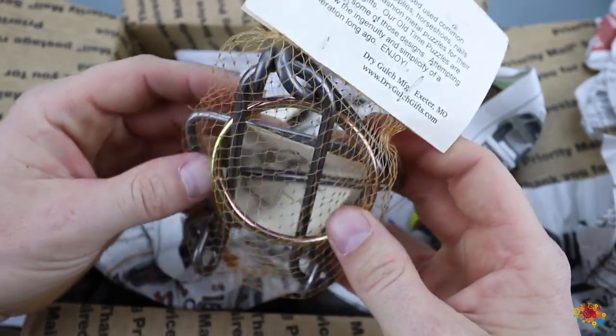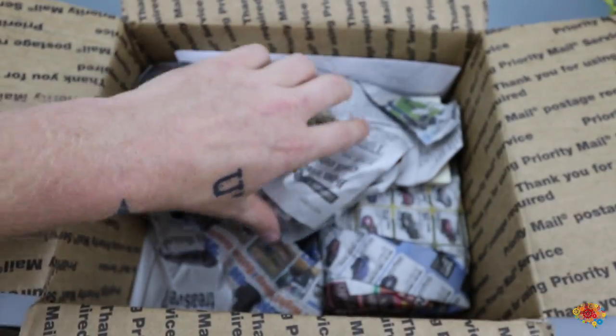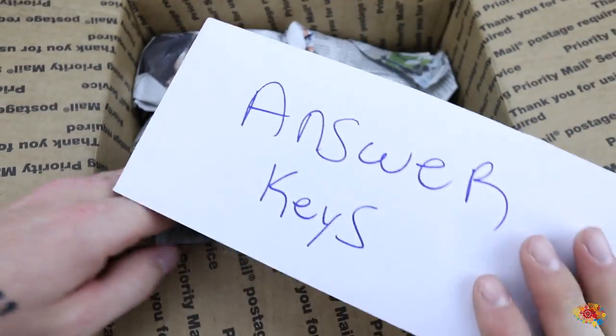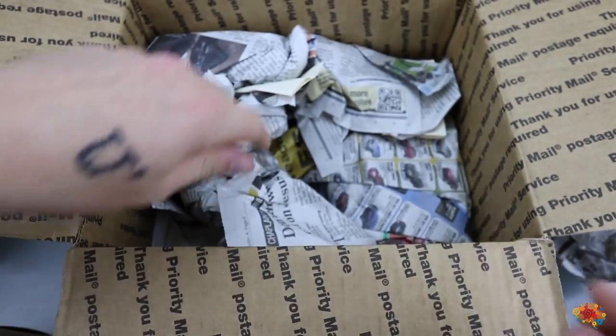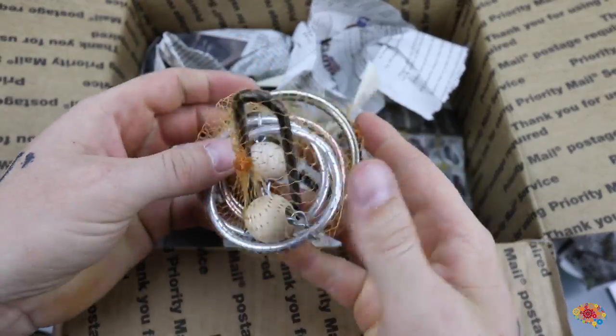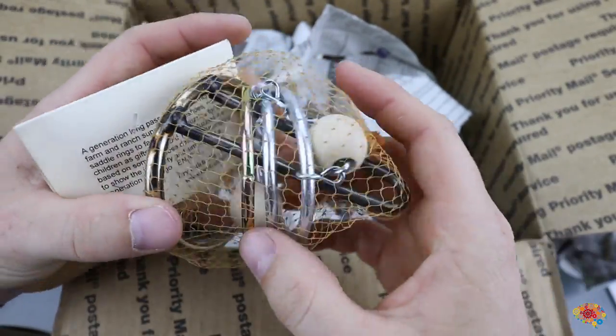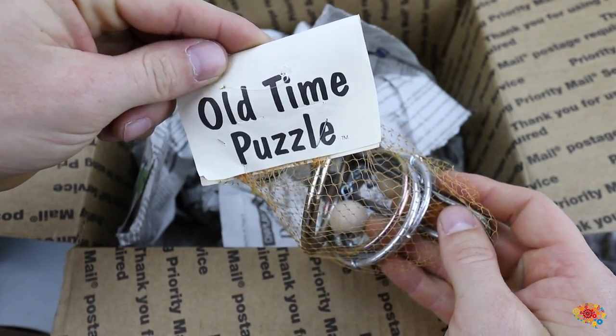I guess the thing with this one is to get the ring off. And we have a note — answer keys. I don't want to look at that, but thanks for providing them. Alright, we got another one. This one is also — I think maybe get the ring off — an old-time puzzle.